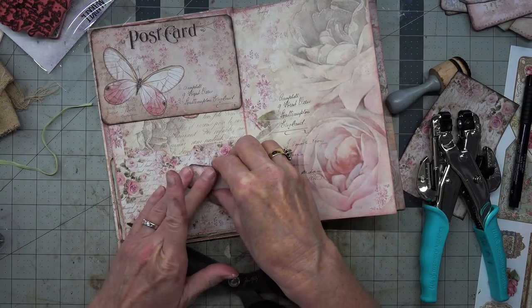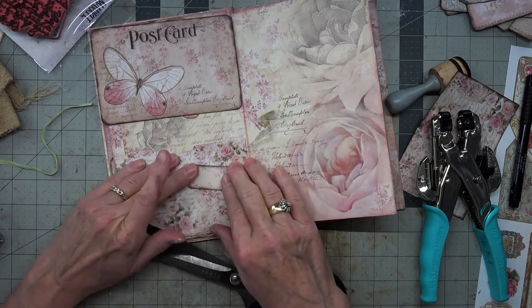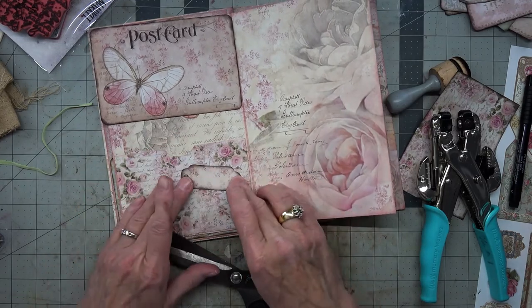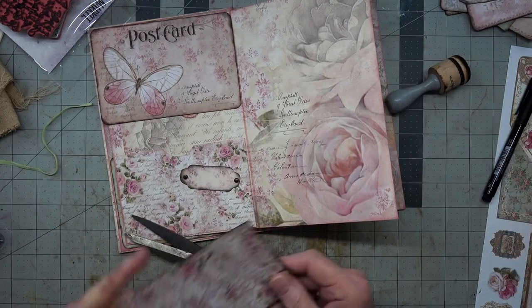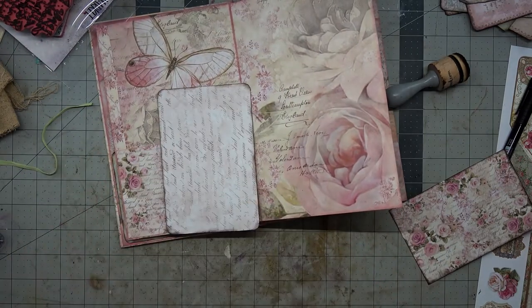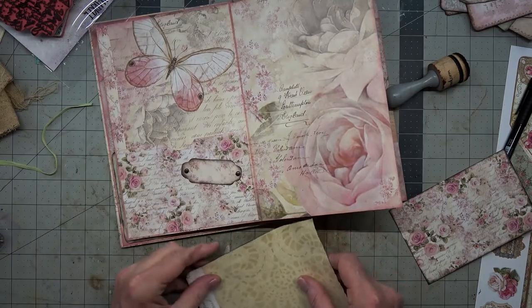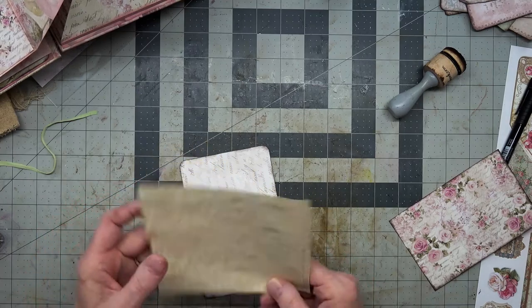We're going to put this one right over here, and then we'll have to find a word for that. This is going to go in here, so we need to put some paper on the back that we can write on.